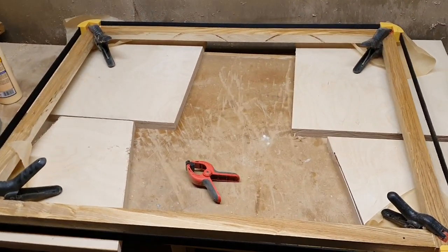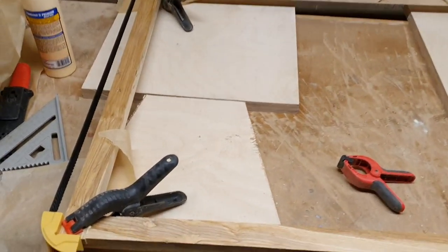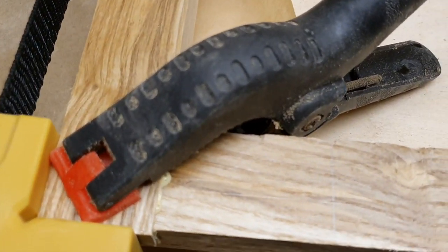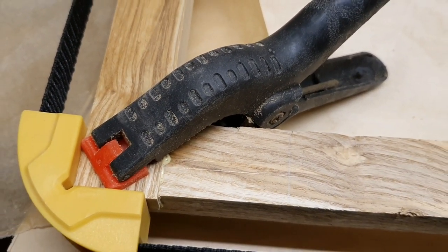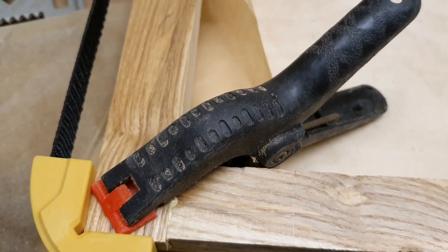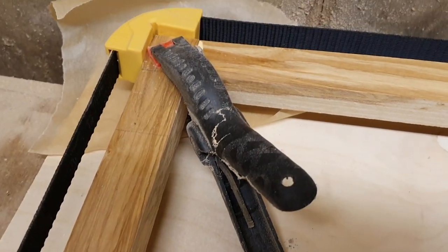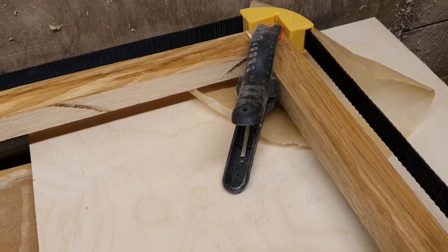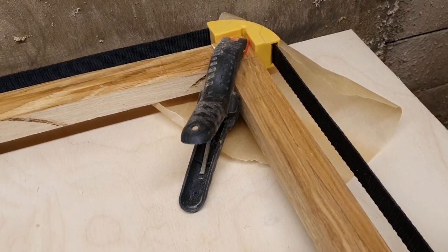It's in the band clamp now. I also use little spring clamps to clamp the corners of the half lap just to give some downward pressure. The band clamp is pretty much just pulling it together and those clamps are putting the downward pressure so it dries nice and strong on the joint.